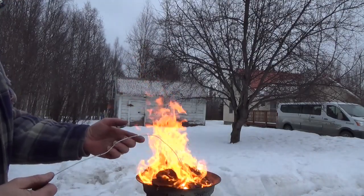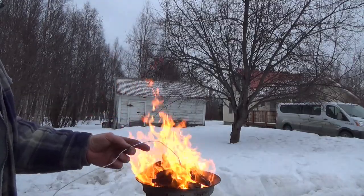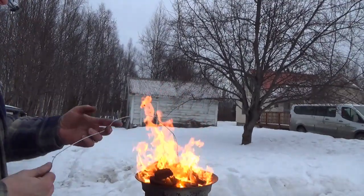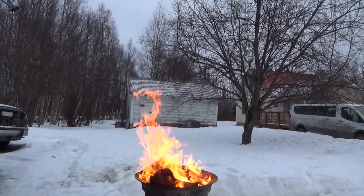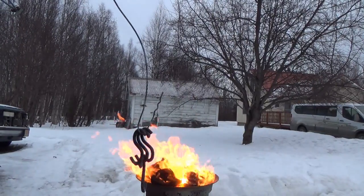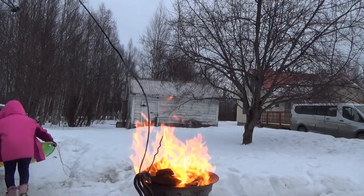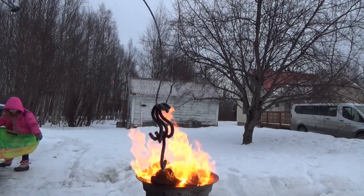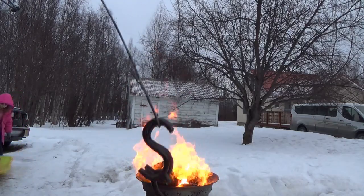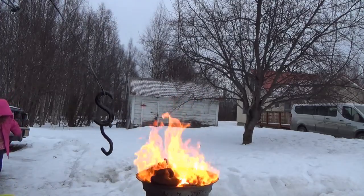Kind of like roasting marshmallows. I'm using Red World Motor Oil — actually it's new but unused. It's pretty good. I'm going to get some more done. Use some oil to cool them off.